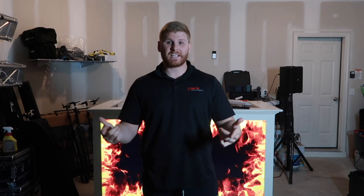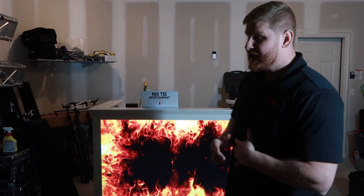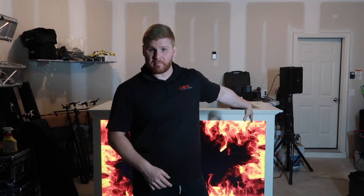Hey, what's up guys? Welcome back to another video. I know it's been a while, but we're kicking off wedding season coming this weekend. I've been getting a lot of questions this past year about our TV booth, and now that I officially have gotten a trailer, it's going to be a lot easier for me to take my TV booth out. I want to make a video about how we constructed this TV booth, all the features, and what it looks like behind the booth. So let's check it out.